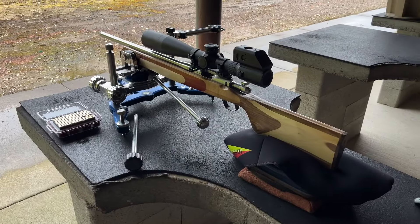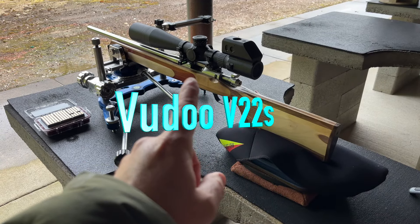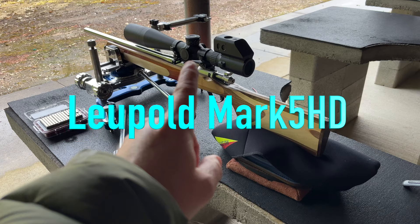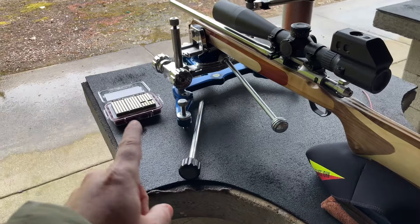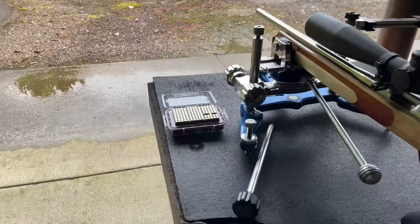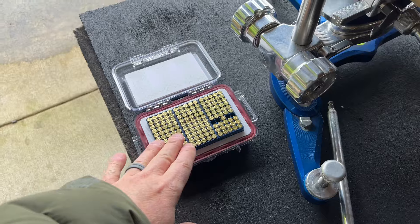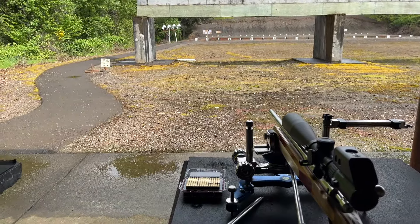Before we get started, let's go over the gear. Here's the stock, here's the action, here's the barrel, here's the scope, the front rev, and the ammo we're going to be using. Pretty much standard for what I normally use. This is the center edge. It has been shooting better than the long range in my gun, so I'm pretty excited about that, especially for this challenge. So let's get the trigger cam set up, get everything going, and we'll see how we can do.